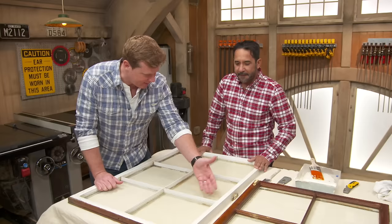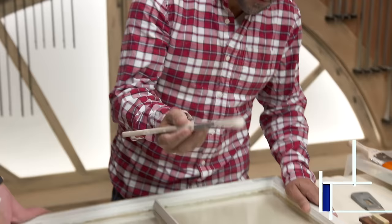Painting windows — one of my least favorite tasks. It's just kind of a nightmare, right? You've got all these tiny little mutton bars right here. The paint always ends up getting on the glass. You could spend hours doing just one window.